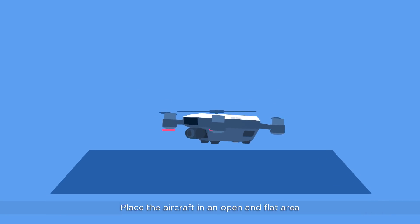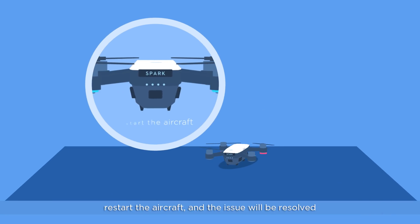Place the aircraft in an open and flat area, restart the aircraft, and the issue will be resolved. If the issue persists, contact DJI Support.